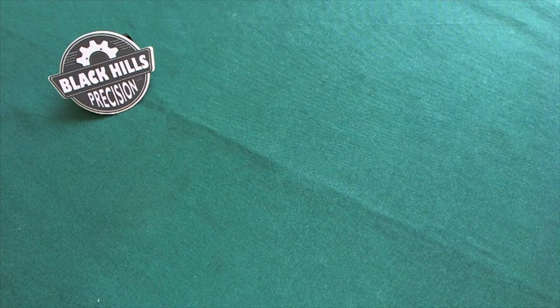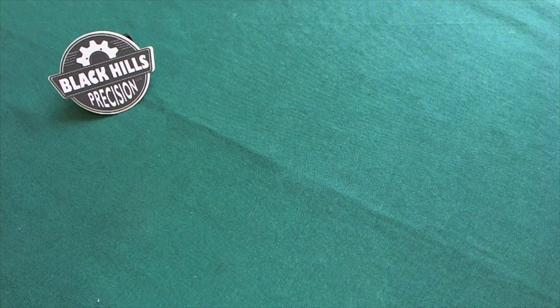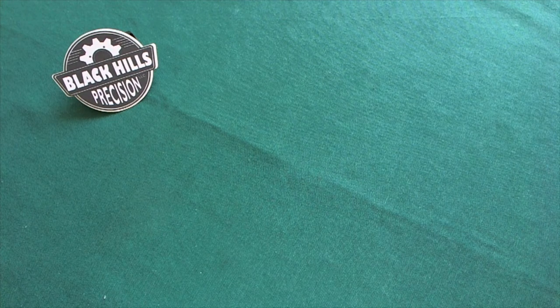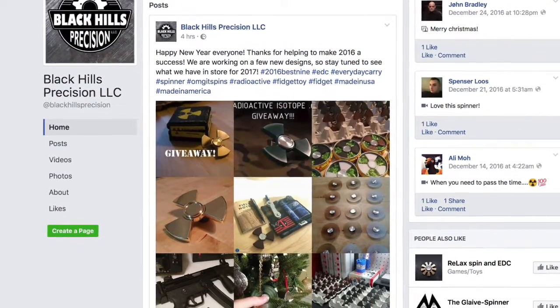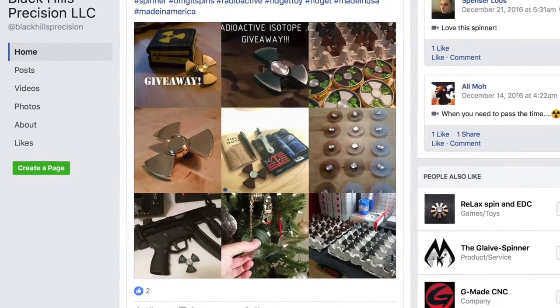Hi, this is Tredi from Switzerland with another video. Today we're going to talk about something a little bit different — not a video about knives, guns, or particular useful gear. It is going to be about something I haven't reviewed before and something that has a little bit of hype going on right now, with reviews popping up all over YouTube. I checked out this particular version from the company Black Hills Precision, a newer startup out of the US that builds these products in the US. I am of course talking about a hand spinner.